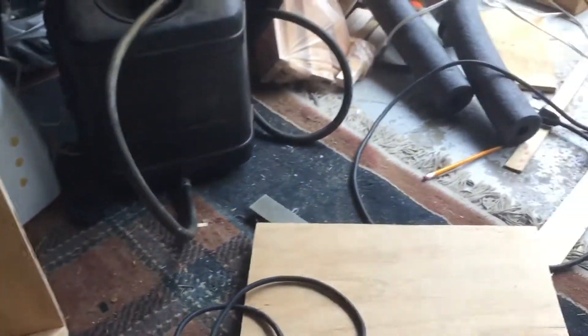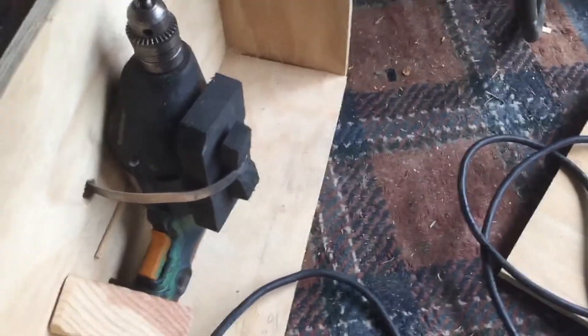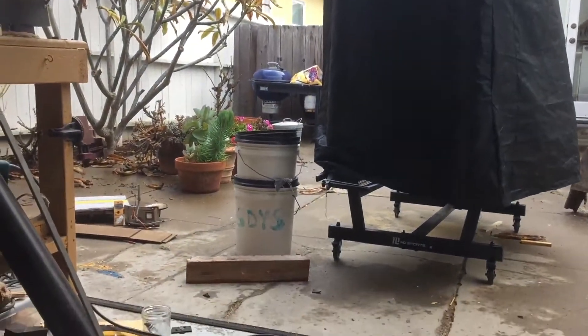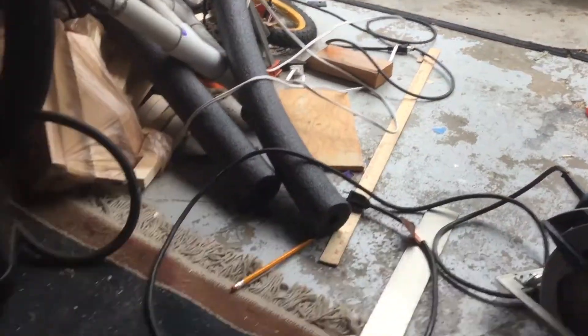So in part one, I made this case for it. I put the drill in, and I've put those together with some pin nails for now. I'll glue them up later. And then I stopped because it started raining and I had a problem. It stopped raining now so I can work.